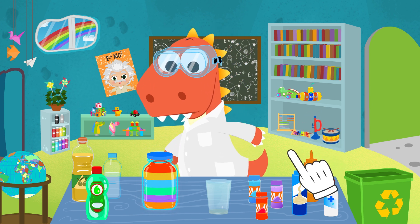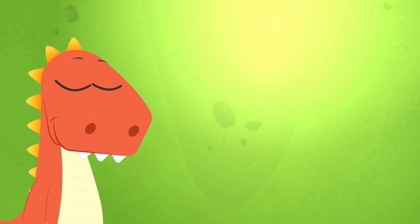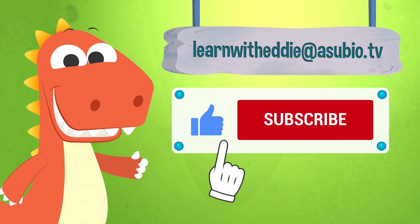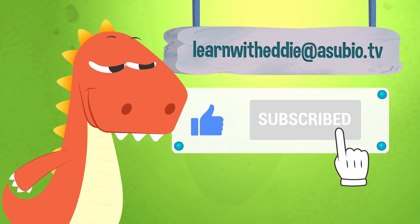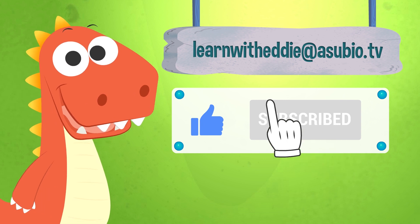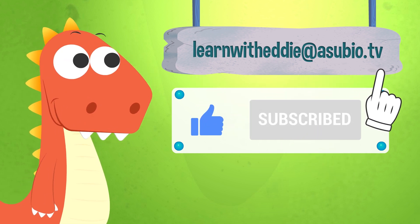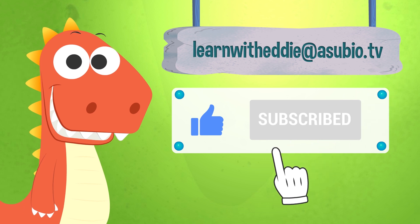Wow, it even glows like a real rainbow! If you enjoyed this video, don't forget to like it and subscribe to our channel. And you can also talk with Eddie — send him an email at learnwitheddie@asubio.tv. He will love it!